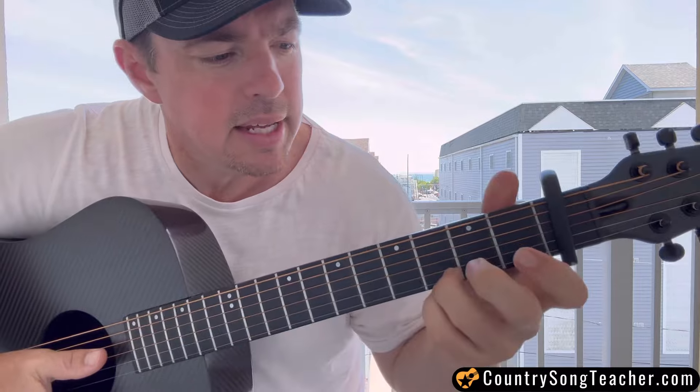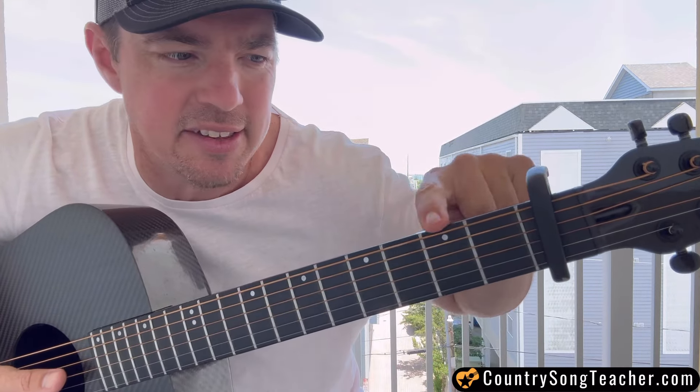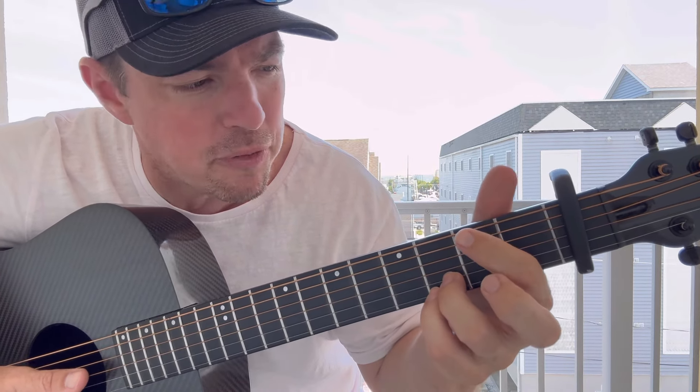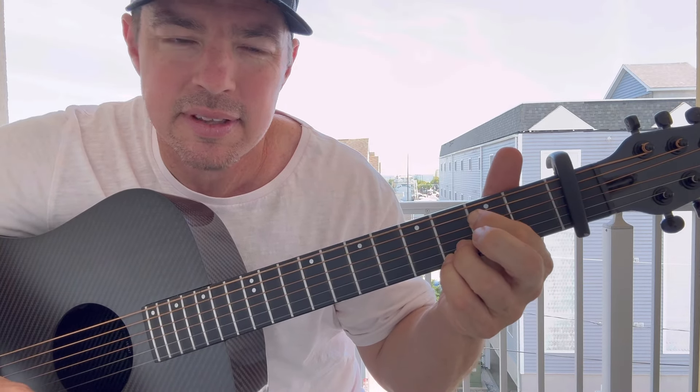So, the way I play those chords, I keep the bottom two strings locked in at the third fret. So again, this is the first fret, now this is the second fret, roll up to the capo. Pinky finger on the bottom string, ring finger on the second string. Then I'm going to use my first finger and press the fifth and fourth strings together and strum all six. That's your E minor.